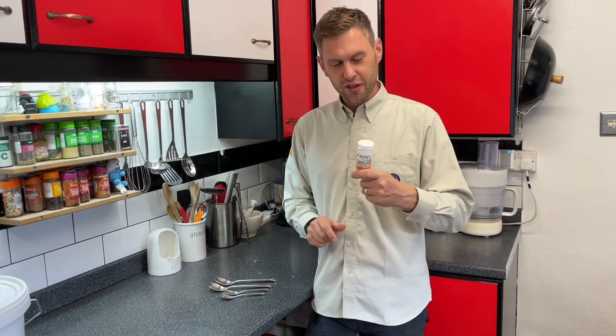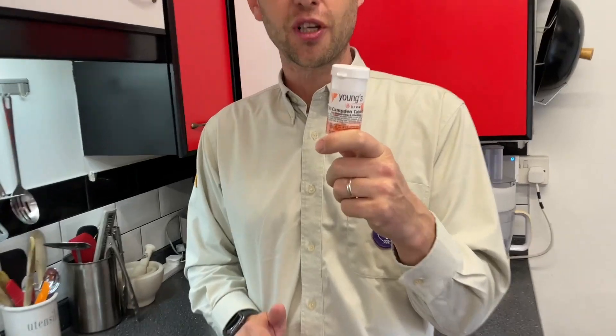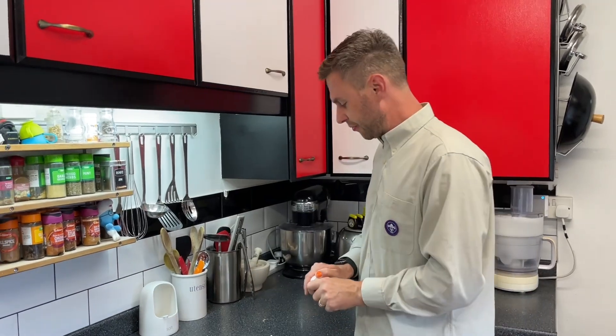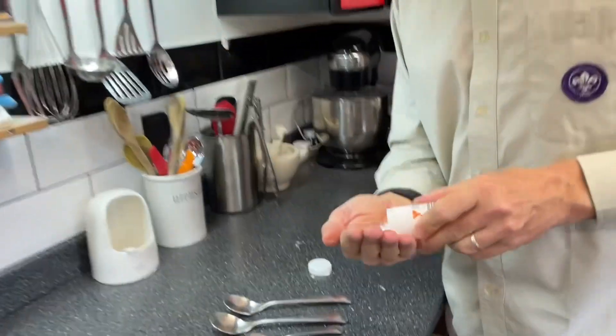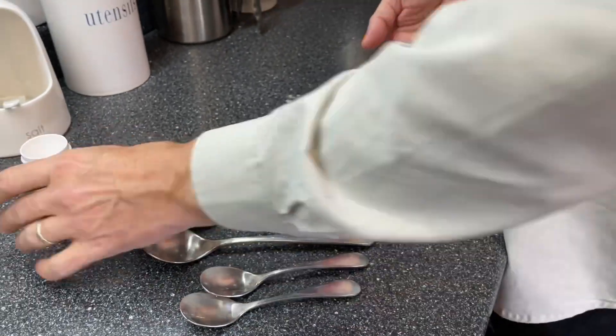Hey guys, it's Davin here at brewbits.com. One of the questions I get asked regularly is how do you crush a Campden tablet, because a lot of our recipes always call for a crushed Campden tablet. So here you'll find a load of tablets — please don't take one thinking it's going to do you very good for a headache, it won't.